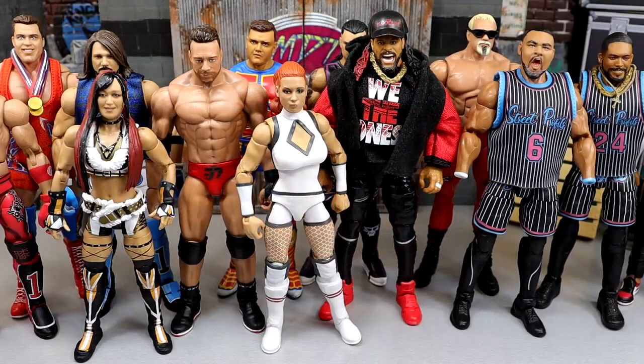Welcome back to another My Damn Toys video. Today we are diving back into a critique-style video. We're going to be diving into some things that I think could be improved upon with WWE action figures from Mattel. I have a list here that I want to go through, and I figured it'd be a nice little topic discussion-style video where we get up here, I talk about it, and I showcase the evidence on camera.